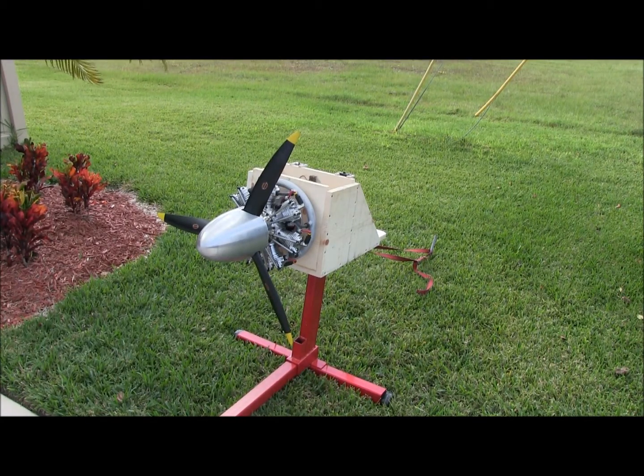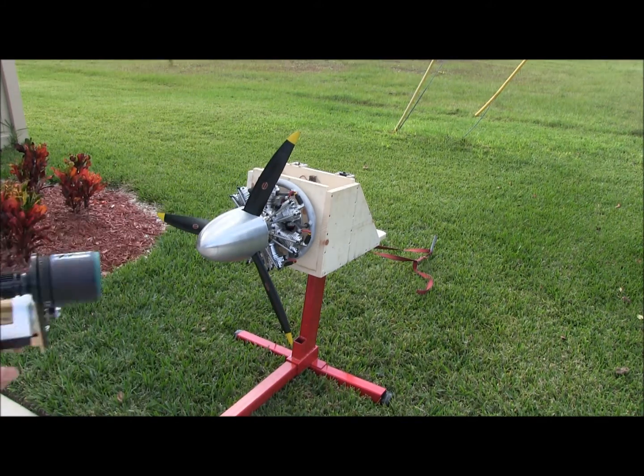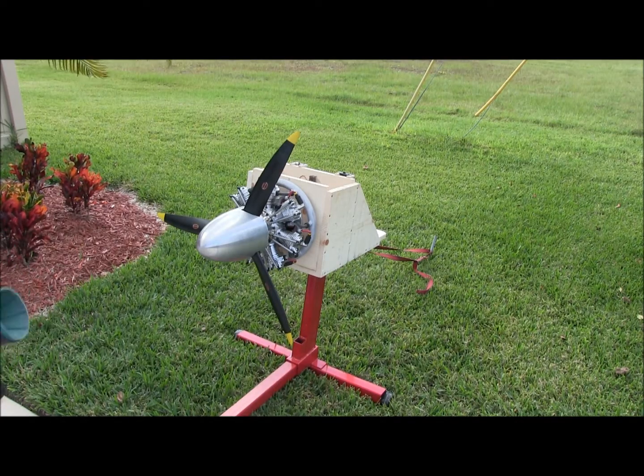Okay, here we are, we're back. I've got my nice new Dynatron starter on the Miller Drive, and we'll see if we can get this thing going. It's all fueled up, and it shouldn't have any gas in it, but I'm going to give it a couple of turns at low throttle with no choke, just to make sure there's no gas residual left over from the first attempt.